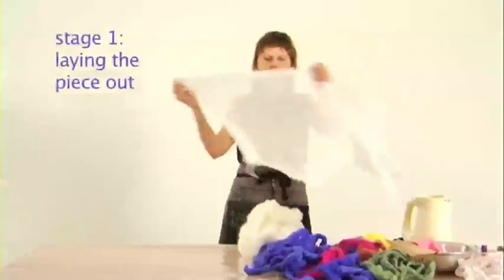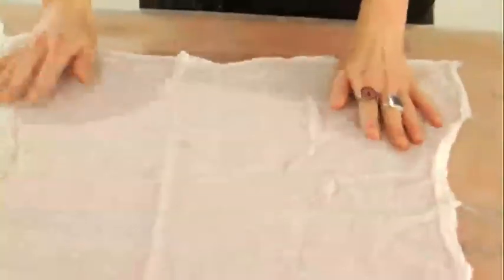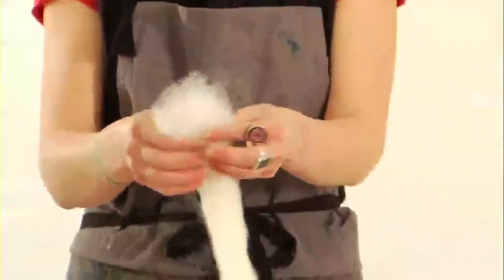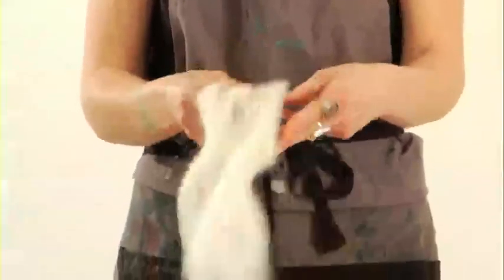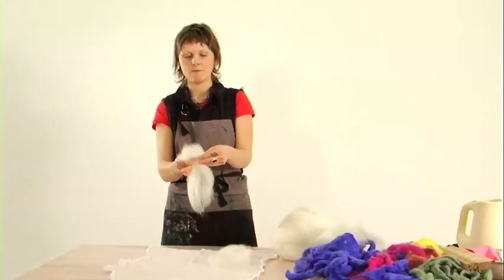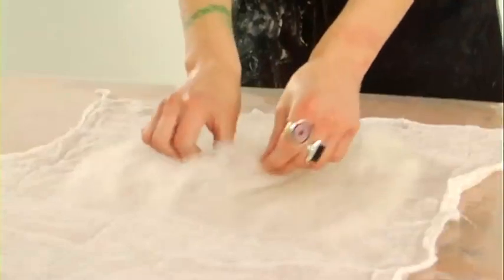The first stage is to get our muslin cloth, lay that out flat. We're going to work out exactly how big we want our piece of felt to be. What we want to do with the wool is pull it — we don't cut it. Spread it out evenly, avoiding gaps. Lay the first layer out properly, trying to get each piece about the same size as the piece before and lay it slightly overlapping.